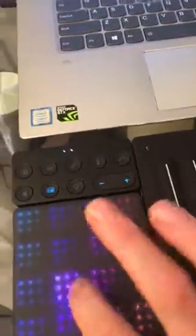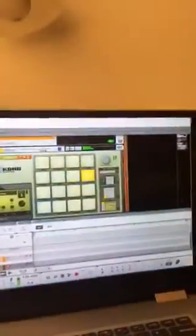So check it out - this is so awesome. I got that working right there through the Kong, and then here is me using it with the Equator Plugin.